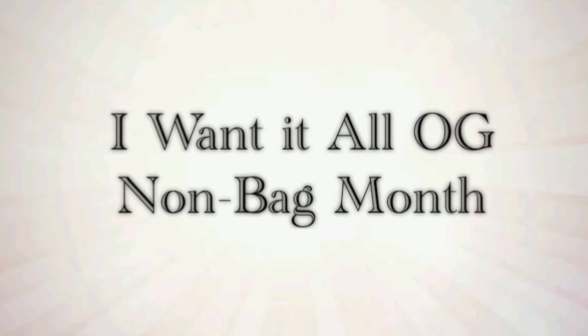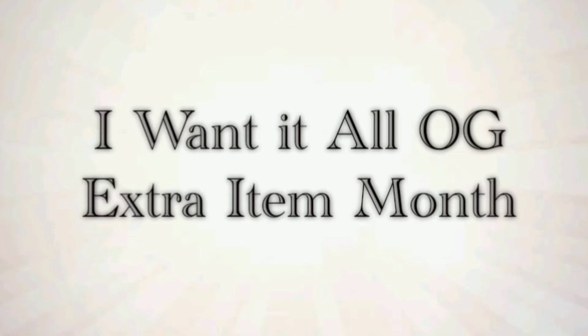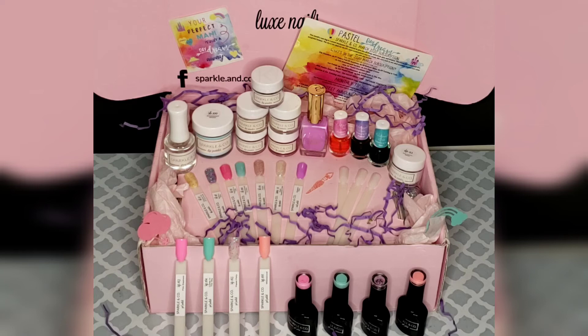For the non-bag month, the mani station towel was sent, and the extra item month brought an extra dip and an extra gel — making it six dips and four gels.